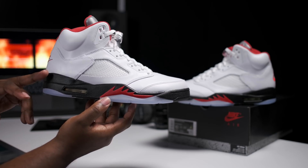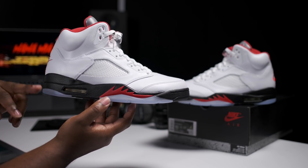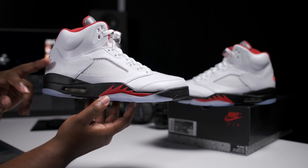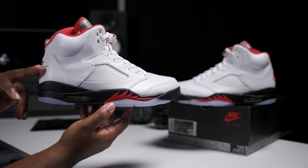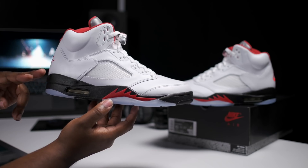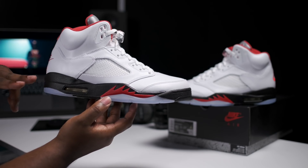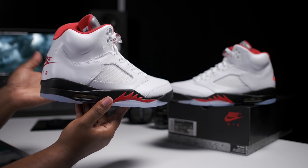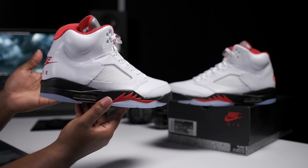A couple of years back, we did get another Fire Red Jordan 5. That release had a two-tone midsole using red and black, and I believe it had a 23 stitched on the heel. This release comes in true OG fashion — solid black midsole, no 23 on the heel. The original launch of these didn't have 23 stitched on the heel.